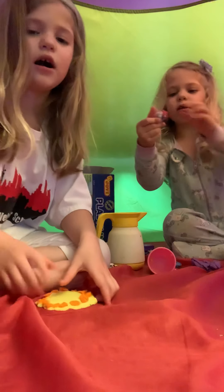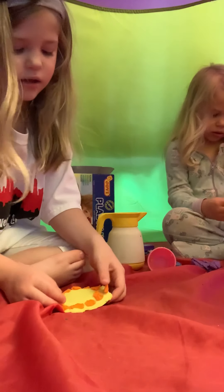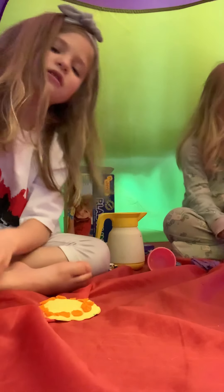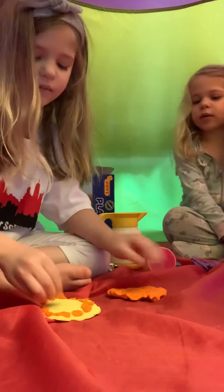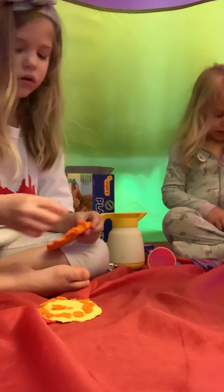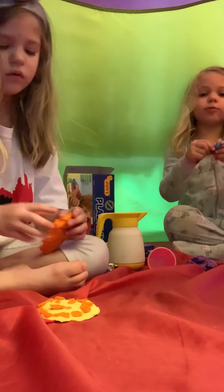Hey, you got covered in red. I made the pizza. Now I need to put it on the salami, and that's also going to be orange. One, two, three. One, two, three. I have had two more.